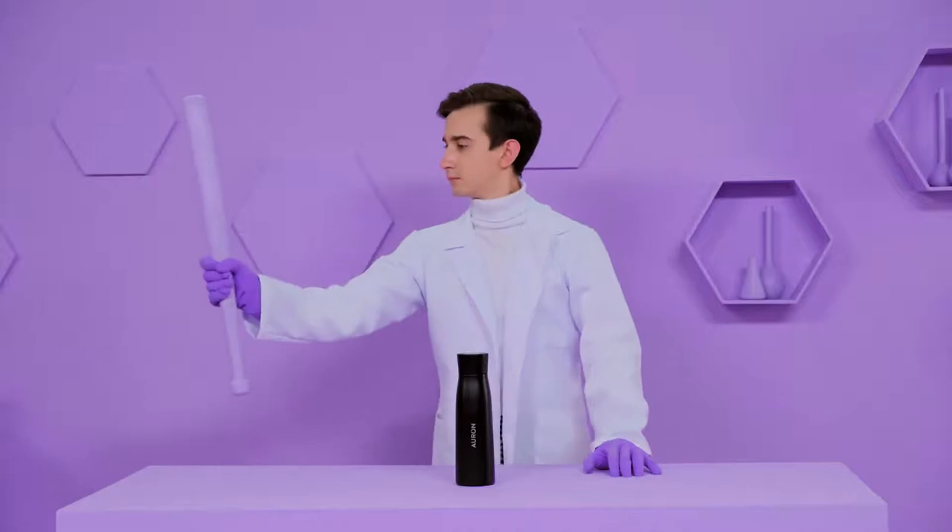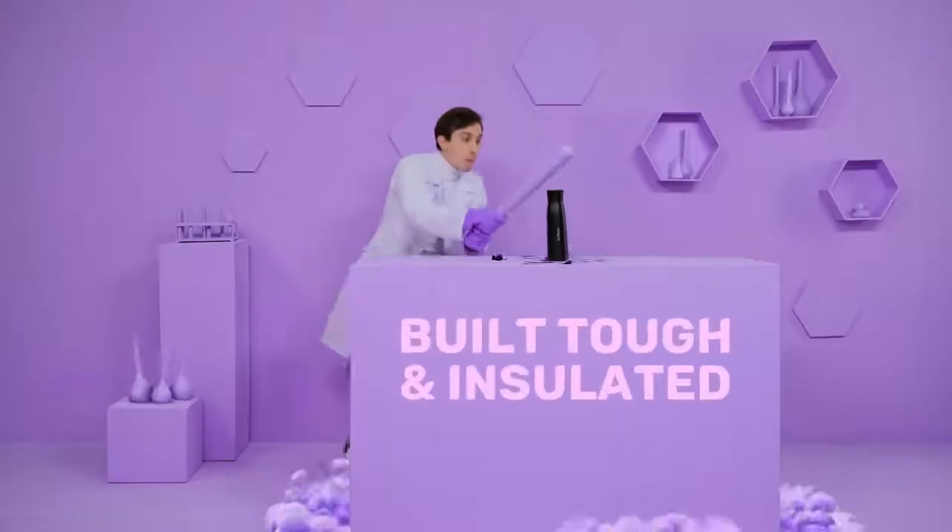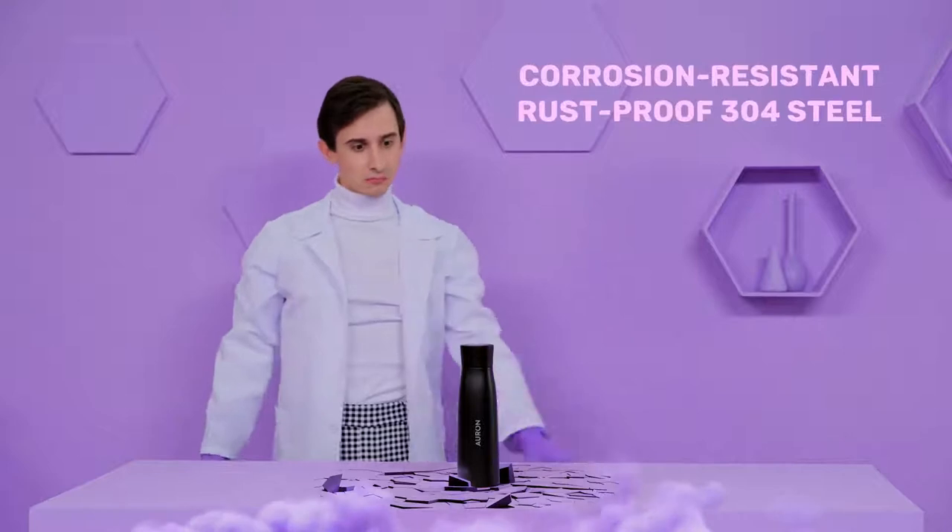Orin is ultra tough and super insulated. It's made from corrosion-resistant and rust-proof 304 steel.